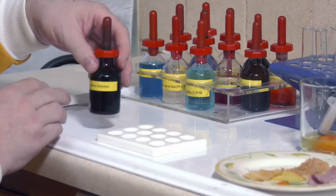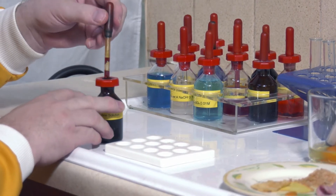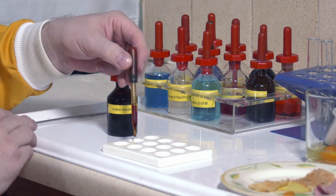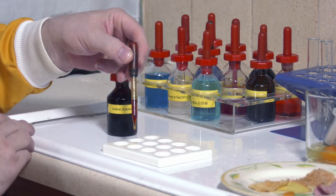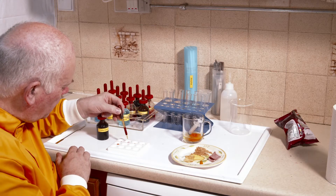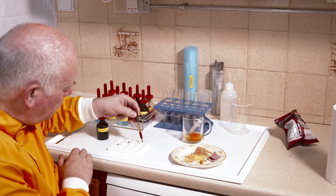I'll put my egg in like that. With the iodine solution, all we need is just a drop of iodine. I'm going to put a drop for the egg, for the bread, the meat, the cheese, and the crisp.